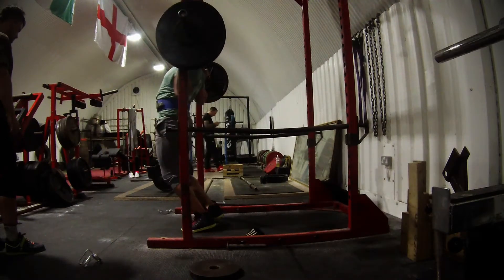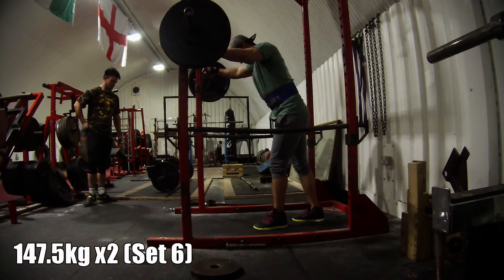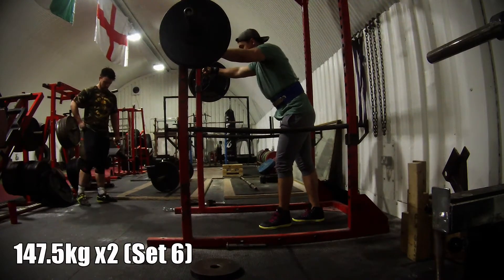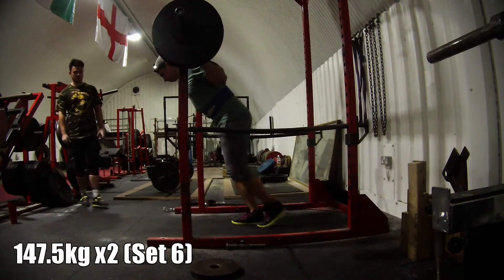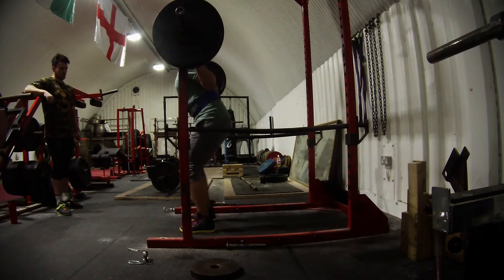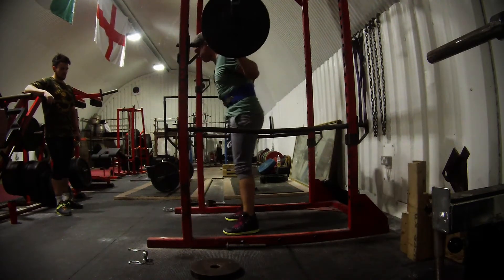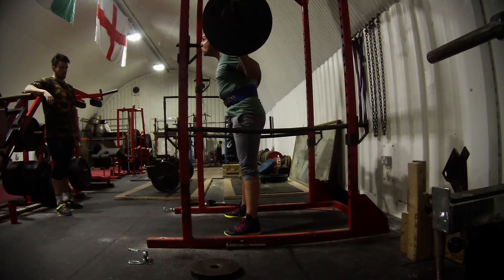The other thing I did on this day was some feet-up benching, which was recommended to me by Mark at Cast Iron Strength. He's got a lot of good information and has worked with a lot of different athletes, being very successful in his strength and conditioning career. If you check him out on YouTube and Facebook you can get quite a lot of good information from him.